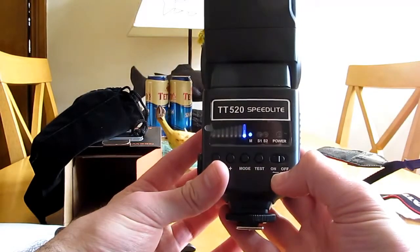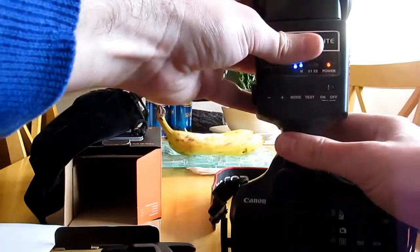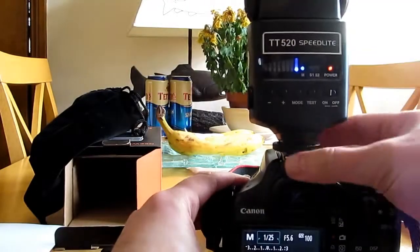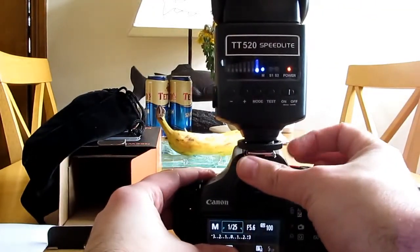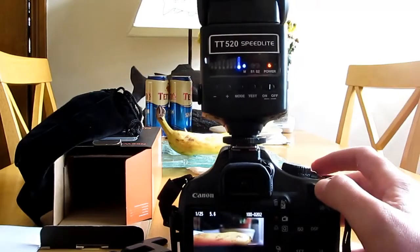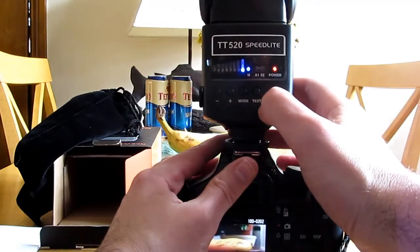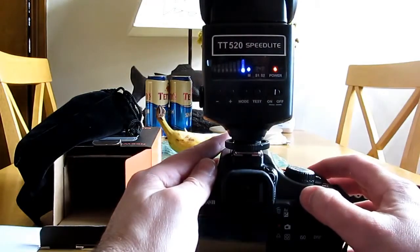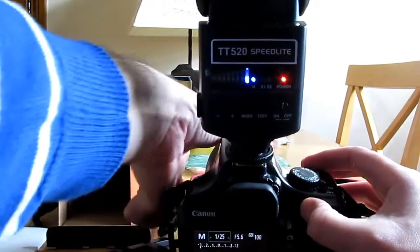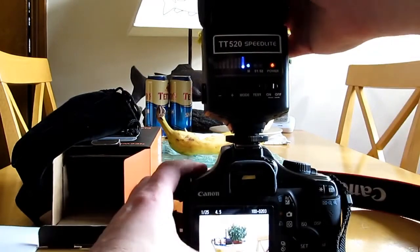I'm not really sure what's there at the moment, but anyway we can just test it. I'll pop it on here and put it down a bit so it doesn't fall off. Just bounce it off the ceiling there. Alright - mode, power, actually manual. There we go, it's a little bit hot - it went off.